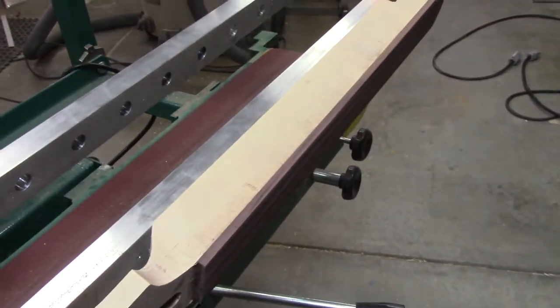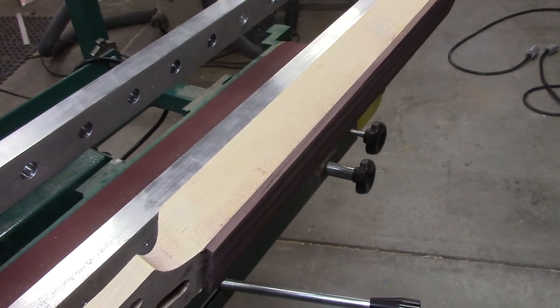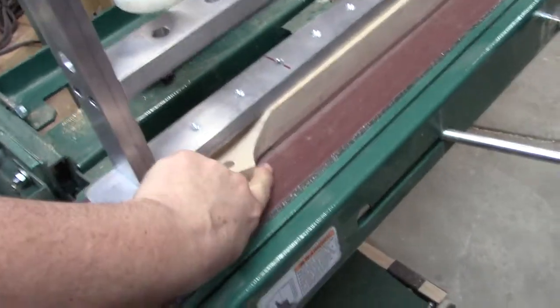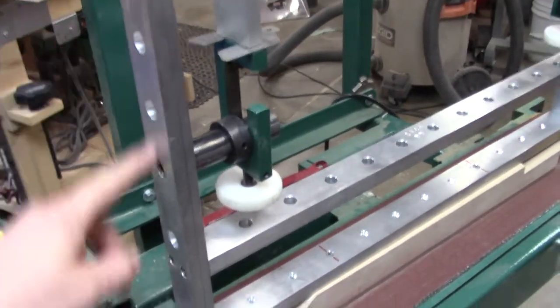Since all of our necks are 1 and 13/16 inches thick with the fretboard glued on, we measured from the bottom of the fretboard to 7 and a quarter, 10, 12 — and we did it right on the money.